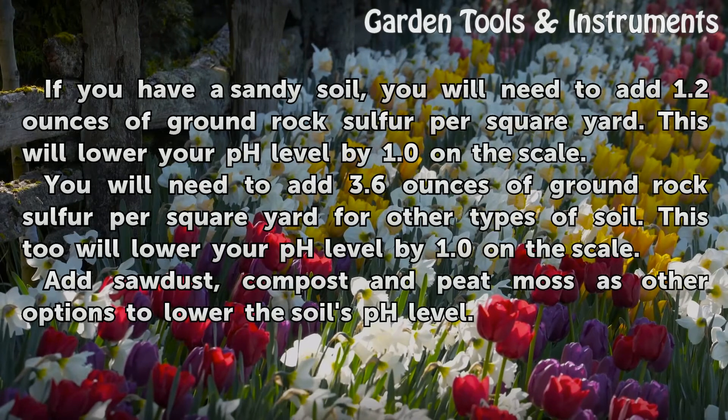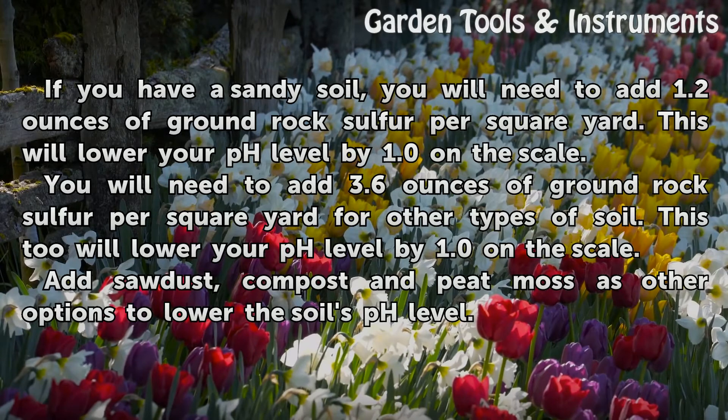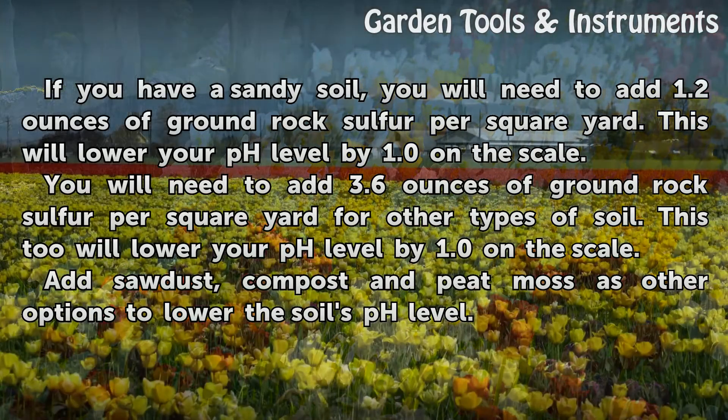If you have a sandy soil, you will need to add 1.2 ounces of ground rock sulfur per square yard. This will lower your pH level by 1.0 on the scale.